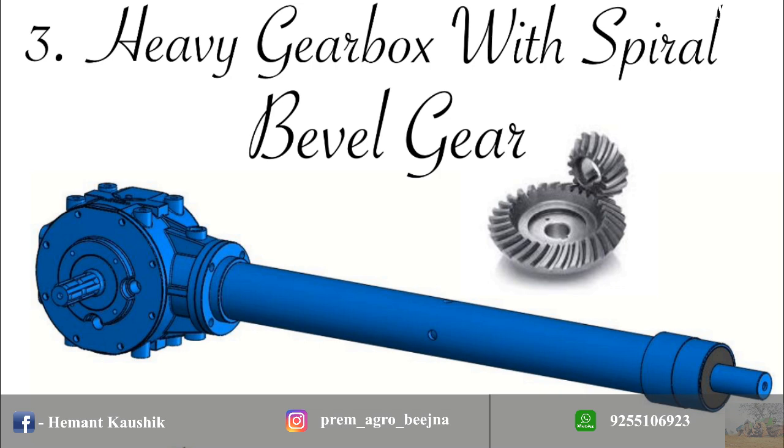Spinal 200 gearbox is specially designed with spiral bevel gear. The helical design of gear produces less vibration and noise than conventional straight bevel gear.